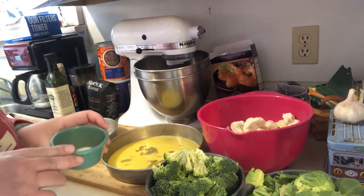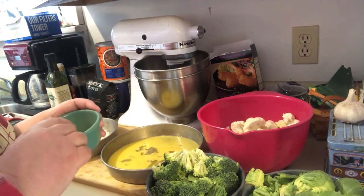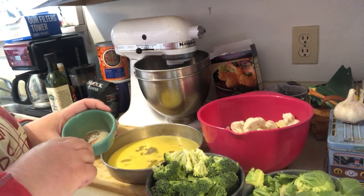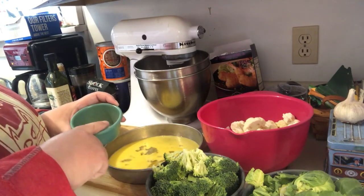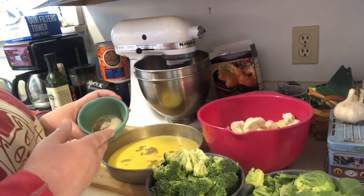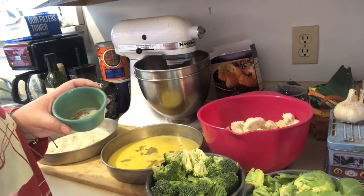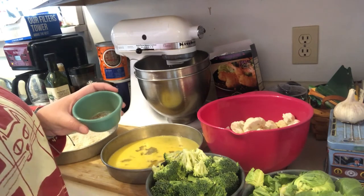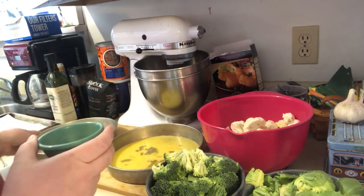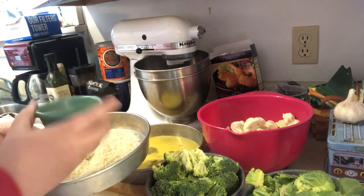The seasonings we're going to season our breadcrumbs with are black pepper, cayenne pepper — you could leave that out if you don't like things spicy — onion powder, and garlic powder. Really, you could add any spices you like: rosemary, thyme, Parmesan cheese. It's up to whatever you want your vegetables to taste like.